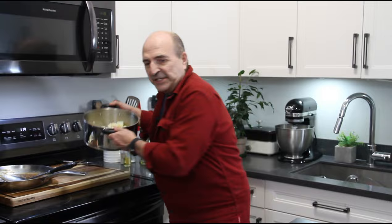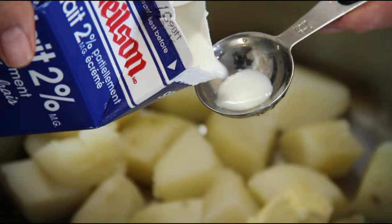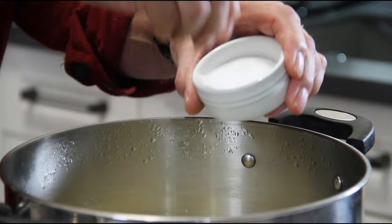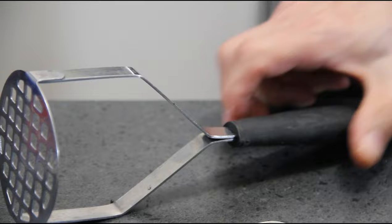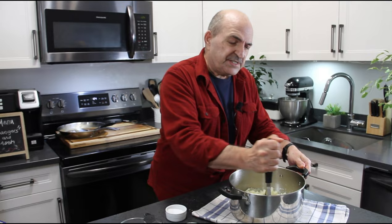Alright, for our final step the potatoes are done, so we're going to go ahead and mash these up. I always start by adding in a good knob of butter — about a tablespoon — and a tablespoon or two of milk, depending on how creamy you want it. Some salt, ground black pepper, and I always add in a dusting of garlic powder. Might seem weird but it makes it taste so good. And sometimes I even put in a few chives or green onions to make a champ — my mother used to do that, oh it was so good — but I won't do that today.